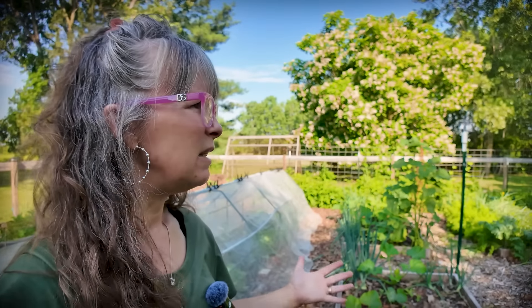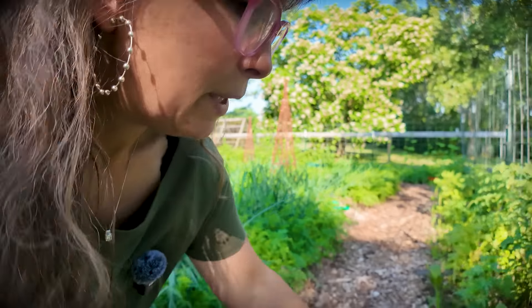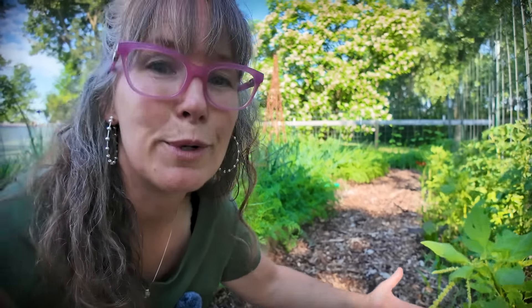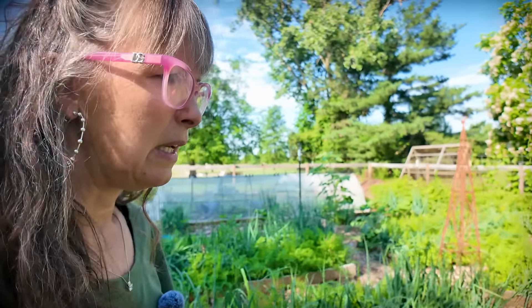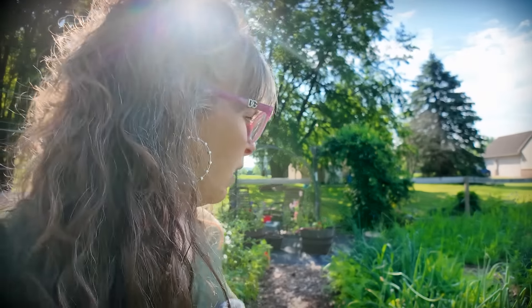Sometimes all you need is just a glance at the garden to see if anything looks out of the ordinary. If I glance down my tomato row and see stems without any leaves, that's a really good sign I've got a tomato hornworm I need to find. I'm not seeing that — but I am seeing my beautiful amaranth blooming. Walking one time through: everybody's got all their leaves.